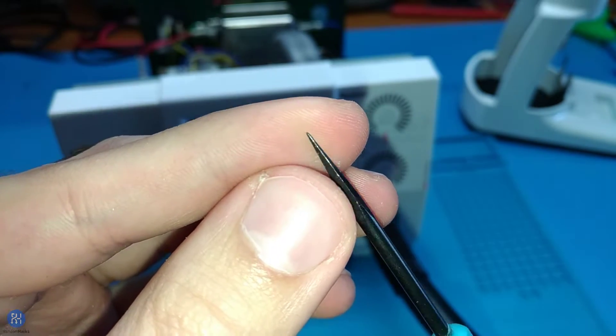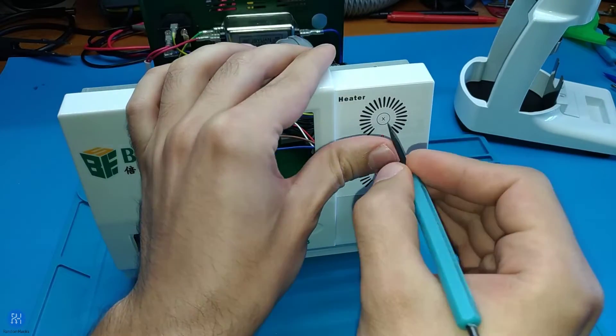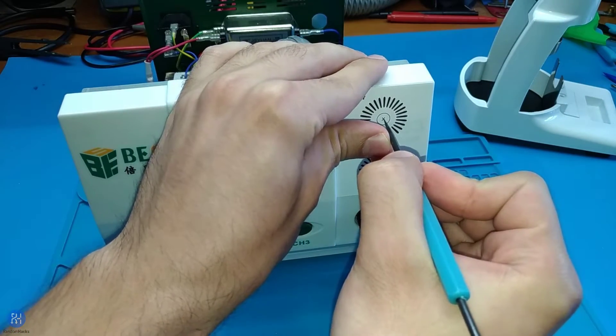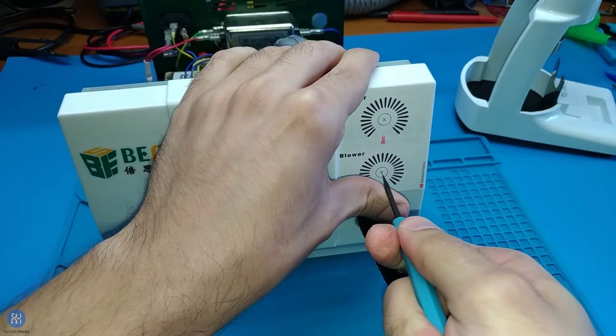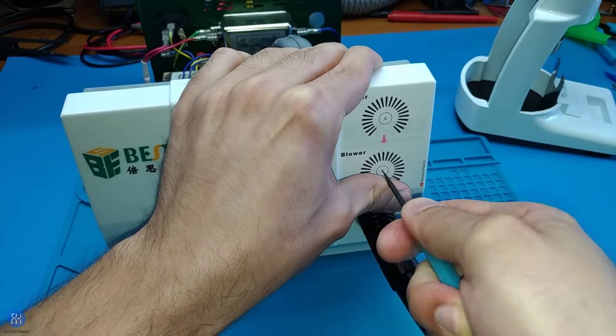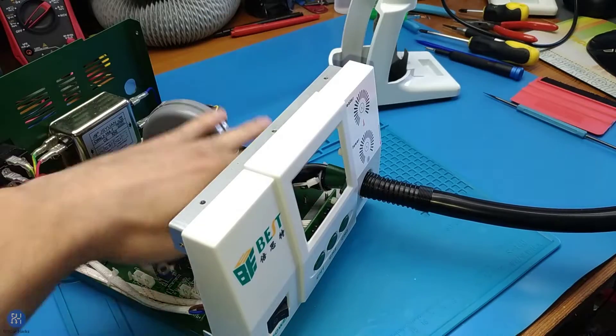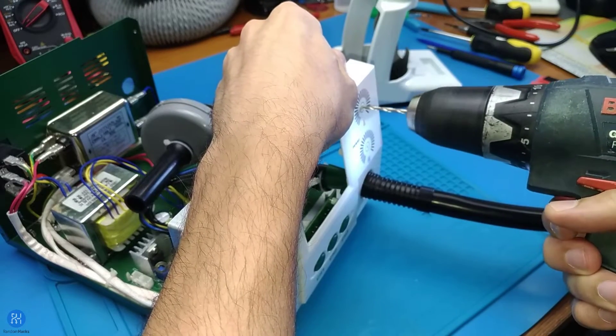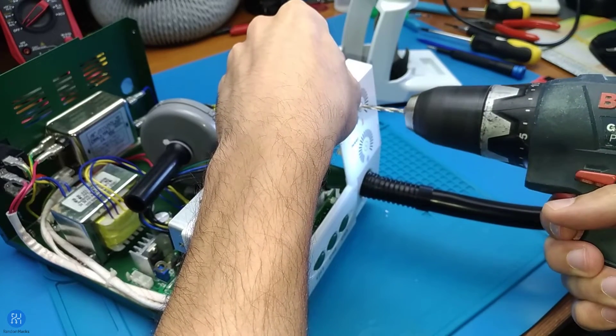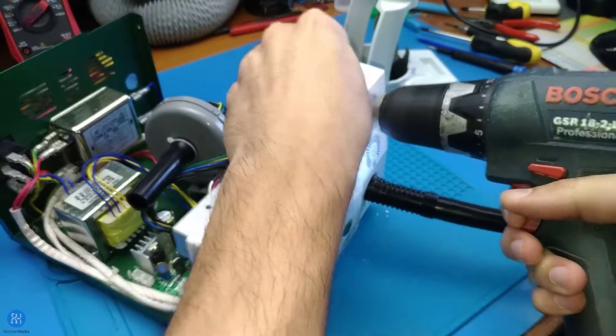Use a sharp tool to mark the center of the holes to prevent the drill bit from slipping. Carefully drill a pilot hole with a small drill bit and increase the drill size until you feel comfortable drilling with the final size of 7mm.